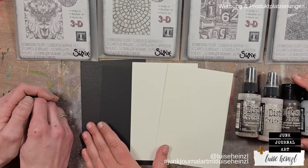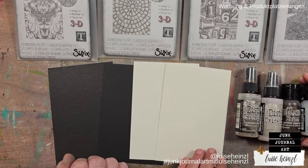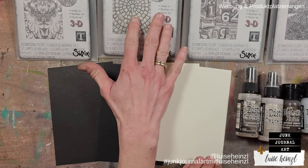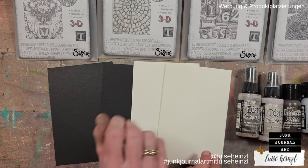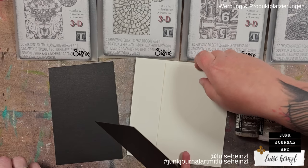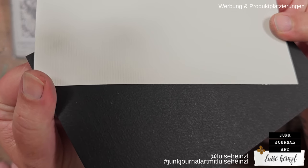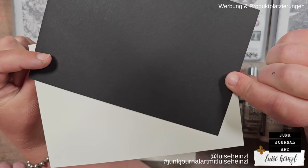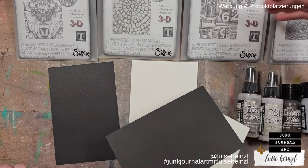Let's first talk about the paper we have here. We have two different colors because we'd like to see how they turn out in combination with the embossing folders using the same color palette of distress paint and distress oxide sprays. This is watercolor paper in both cases, but they have quite different textures — one is much rougher than the other. They both have a smooth side on the back.